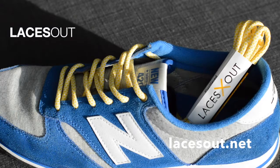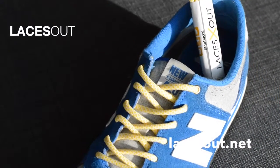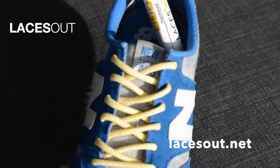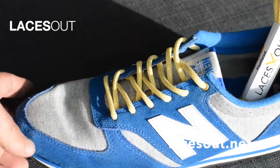Another new product went live this week — these are some yellow rope laces I call the Tree Boas. If you get up close to them it's going to be tough with this camera, but there are high-res images on the site. They look exactly like one of those tree boas.